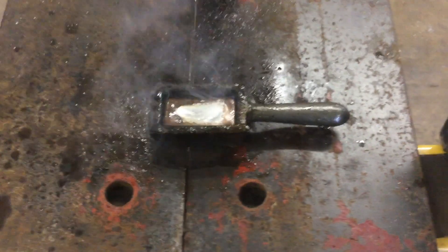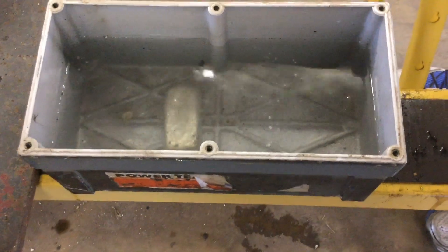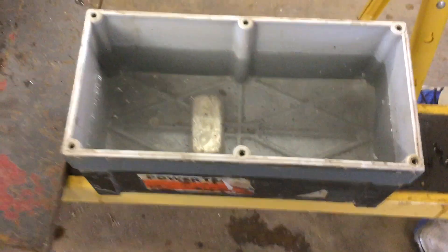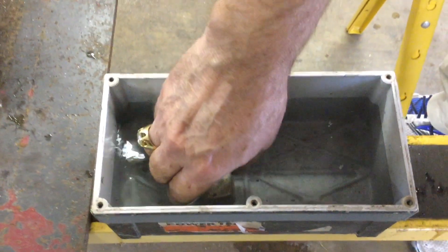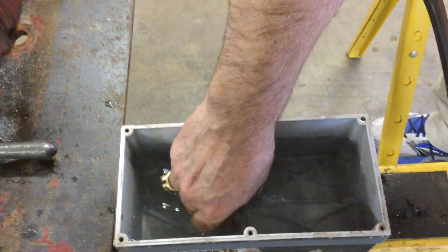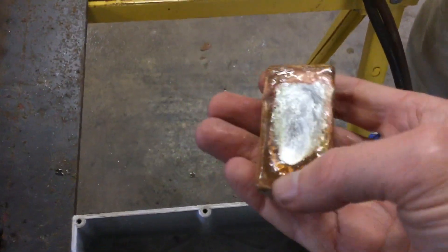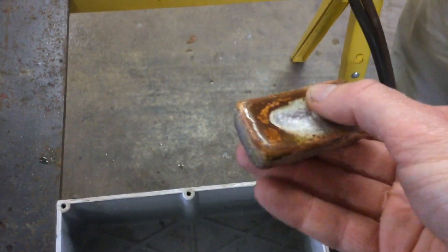Now we're gonna pour it — very nice. It looks like it went in evenly. We'll see the character of this bar now. Looks like the bottom has got an air bubble if I'm not mistaken. See that indentation right there — interesting. Very heavy, very weighty to the touch, still warm. The borax glasses up when it cools but that can be removed, and it does have some good character — very nice.